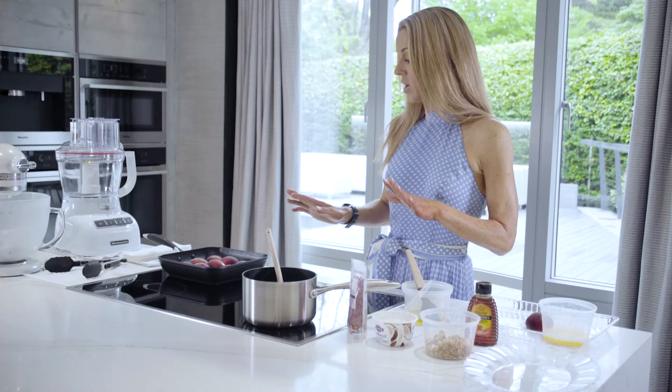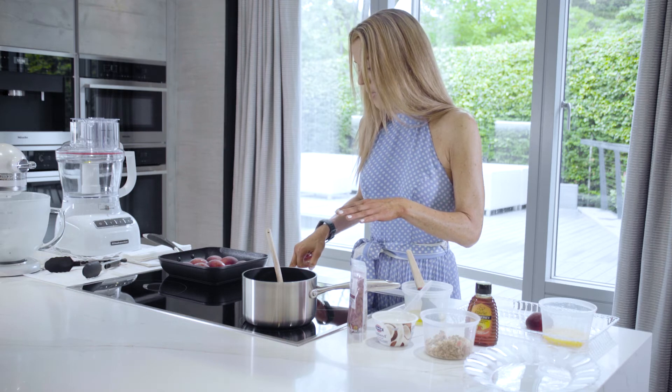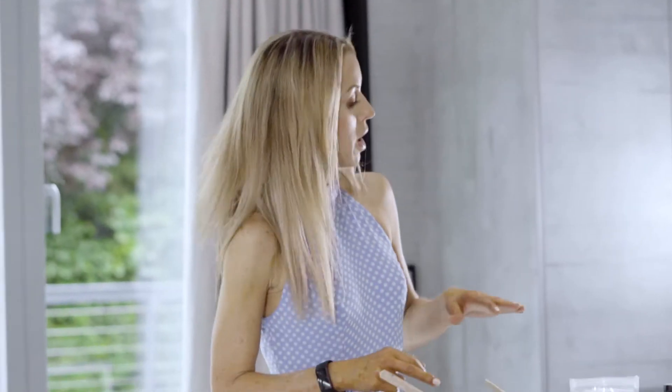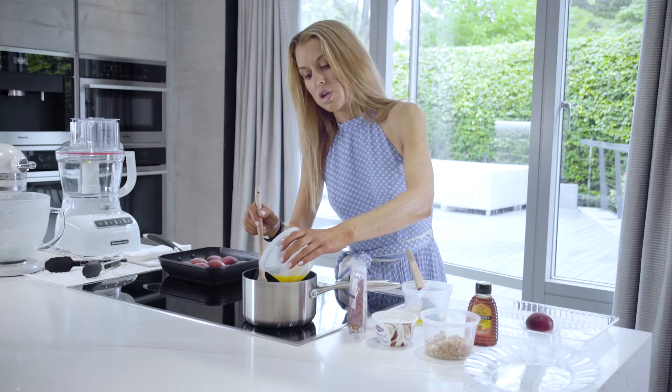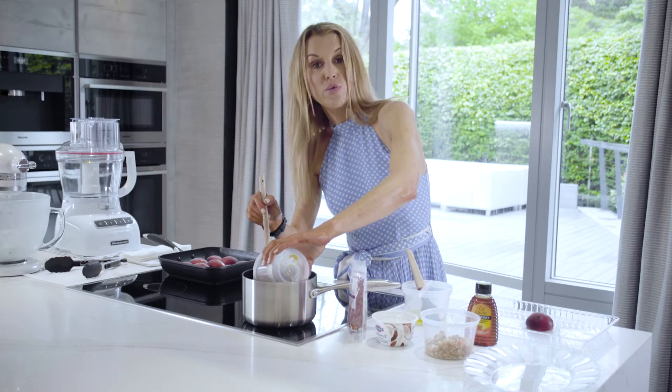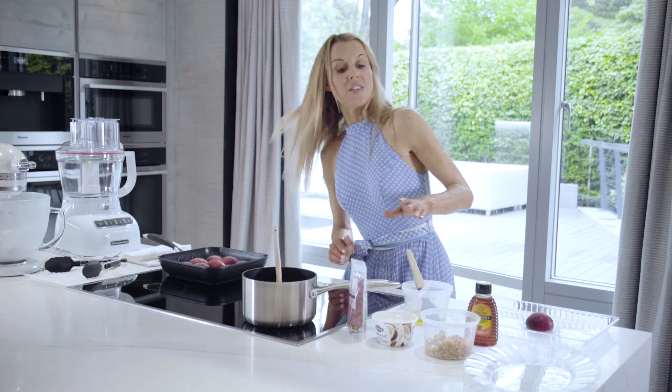In the meantime, whilst that's cooking, I'm going to get this pan over a medium heat and I'm going to add in the zest and juice of half an orange. Make sure that you zest your orange before you juice it, otherwise you can't zest it. And then to that I'm just going to add two tablespoons of runny honey.